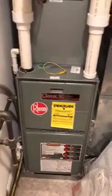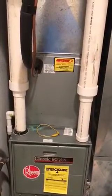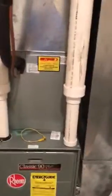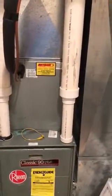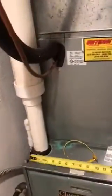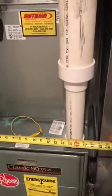We're at Lisa's house to replace the air conditioner and coil. Here is the coil we're going to replace. You'll have to cut the PVC lines to replace this coil, so bring some couplings for that. The furnace is 17 and a half inches wide.